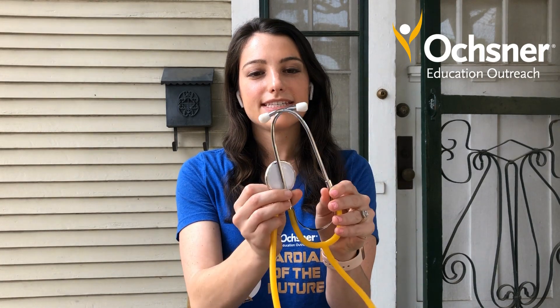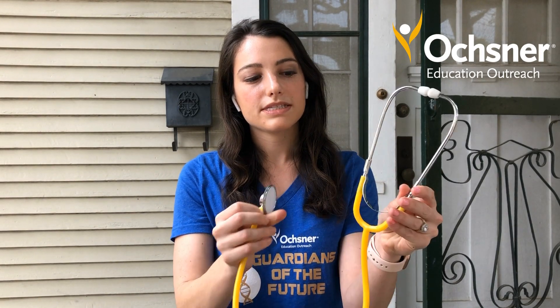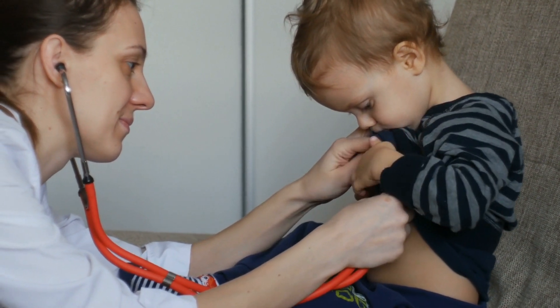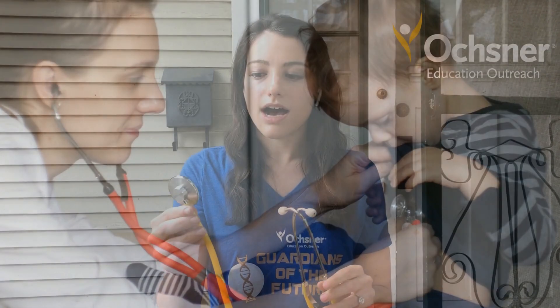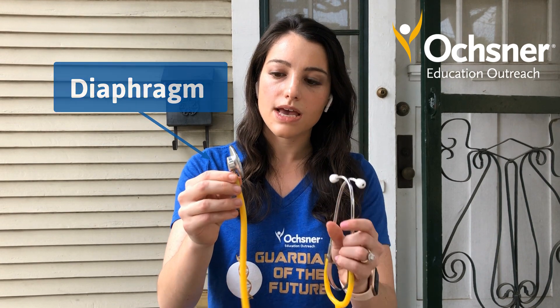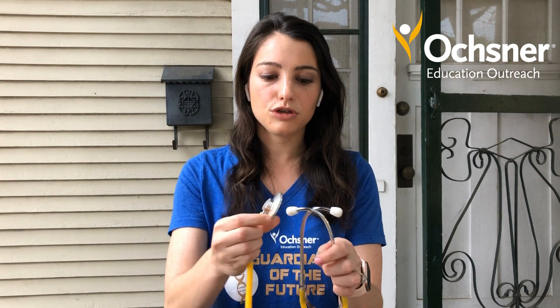So this is your stethoscope. This is what you would see if you went to the doctor's office — what your doctor or nurse would be using to listen to your heart and your lungs. In the model, you remember that funnel? That funnel is mimicking the diaphragm. It helps to capture those little sounds and funnels them down through the tube, and then you can hear it from the other end.